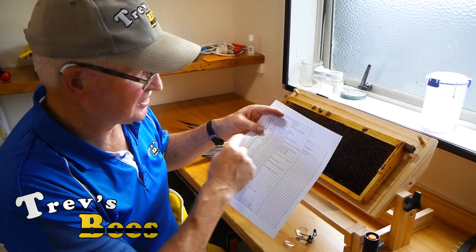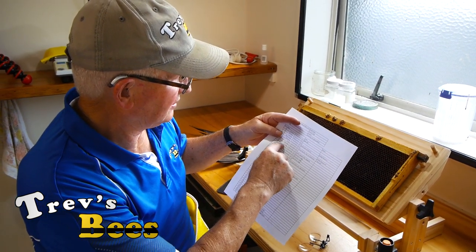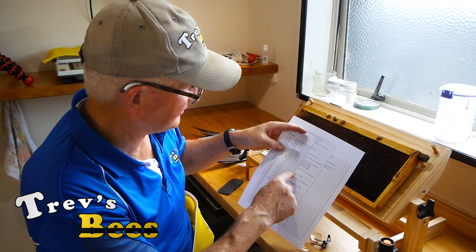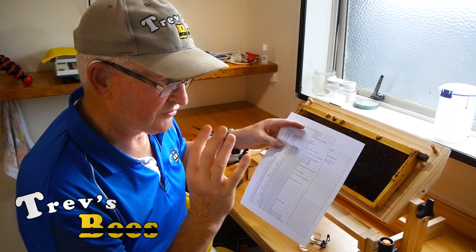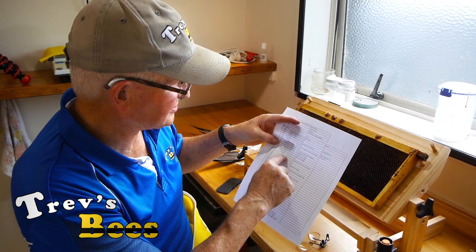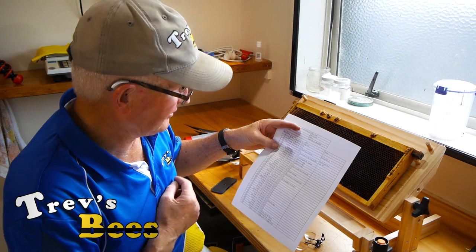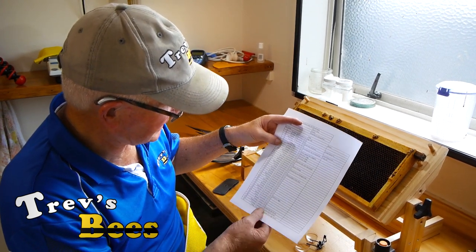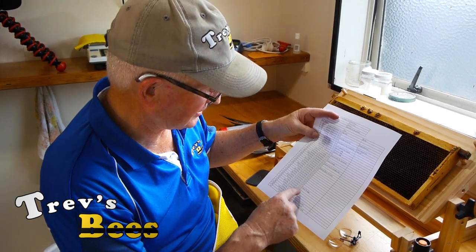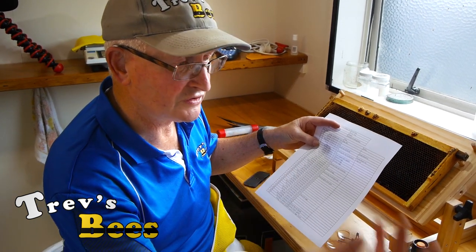We're going to graft on this day. We will check the graft in a couple of days' time to see how many grafts have been accepted. On Sunday they will be capped, so we want to know how many are capped. The next three days is very sensitive - you don't want to bang, bust, or move anything; don't go near the hive. On Friday the 8th we will harvest these cells, or you can also harvest them on the 1st of December. Way down here on the 28th of December should be the first time we're checking for eggs with our new queens.